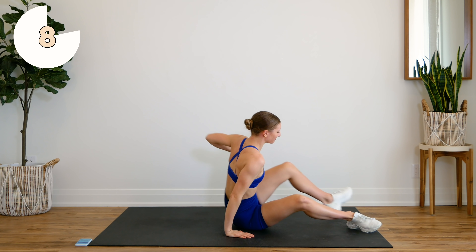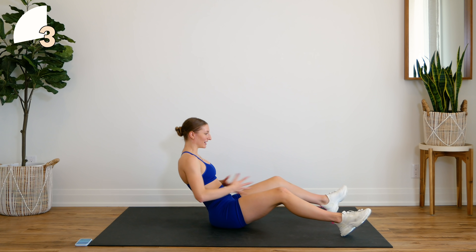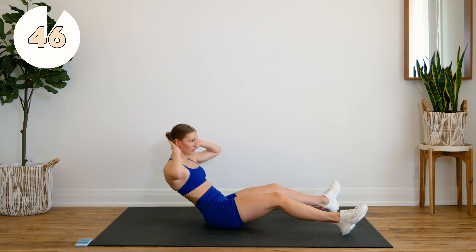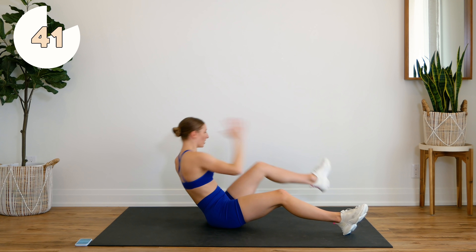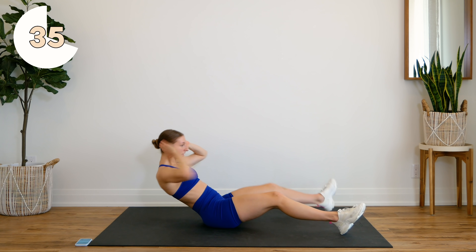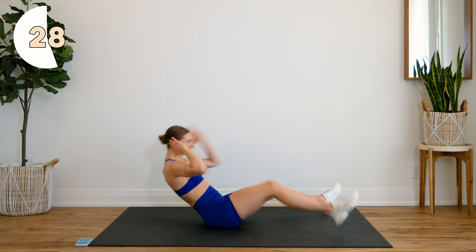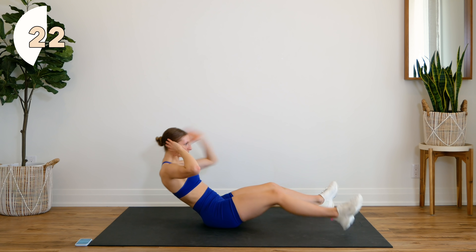Come and sit up on your bums. Next up we're going to do everybody's favorite: star crunches. Coming down, keeping those lower abs engaged, reaching for that foot, then you're going to twist — drop those hands to the side. Other side, reach for that foot and twist. Reach and twist, coming all the way down in between, sitting in that position where your lower abs are nice and fired up. Don't forget to breathe.